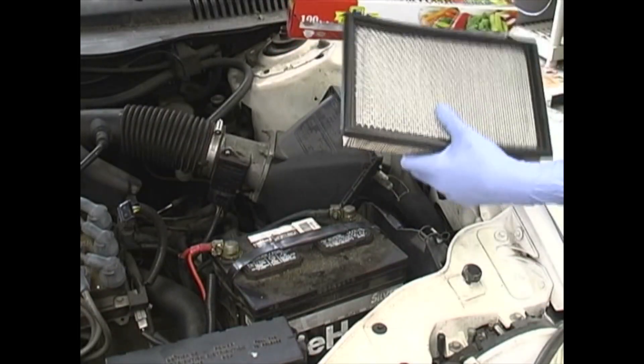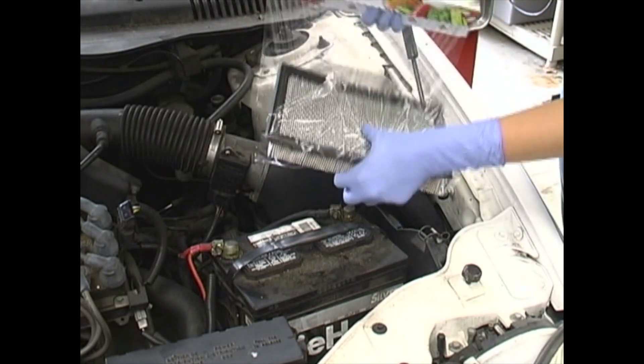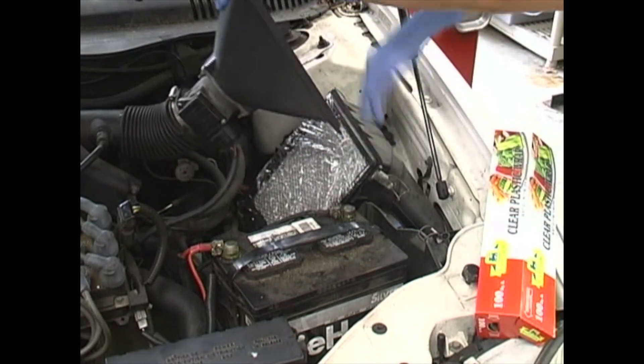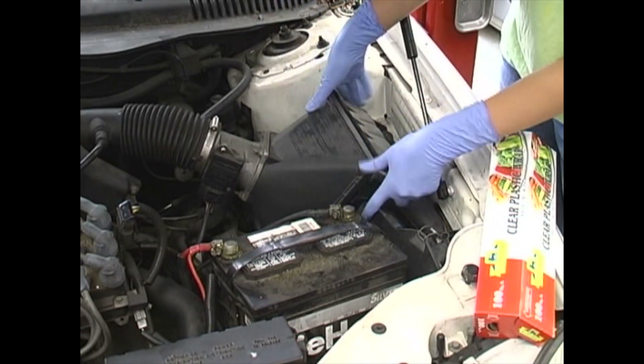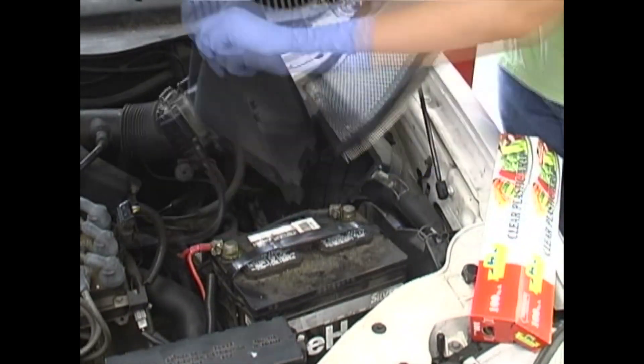A quick tip to seal the intake is to cover the sealing surface of the air filter with plastic wrap and reinstall the air filter. This method will not seal airtight, but is sufficient to create a positive pressure within the car's intake system. Don't forget to remove the plastic wrap after the test.